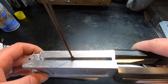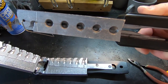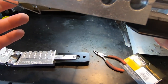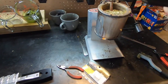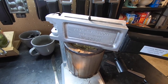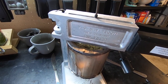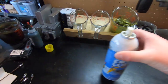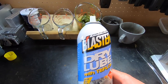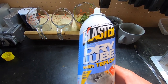Everything is now nice and flush, which means our wire form is inside the mold the way we want it for pouring. What I like to do to heat everything up is set the mold upside down on top of the lead pot - this takes the heat from the lead pot and heats both the mold and the wire form for a better pour. Also, this dry Teflon lube can really help some of the lead go in there a little bit smoother and easier if you're having issues.